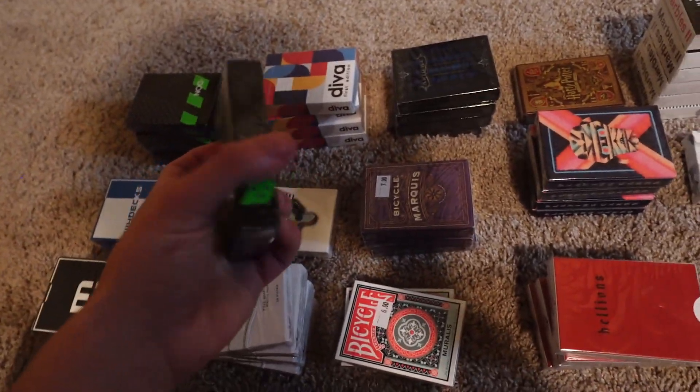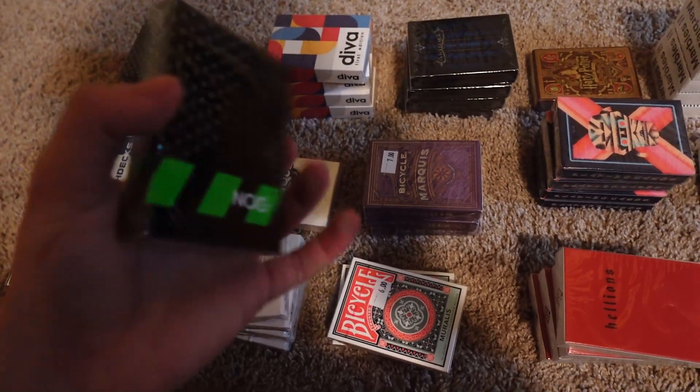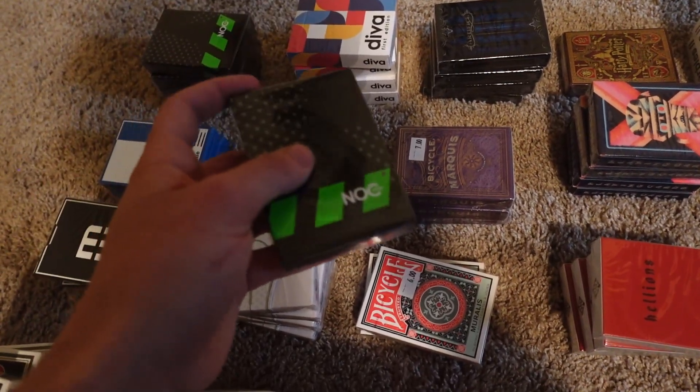Next we have these neon green Nox from Pandrea. I love these things — that's why I only have five left. I think I had like 12 to begin with. I left one in an Uber once by accident, which I'm not very happy about.